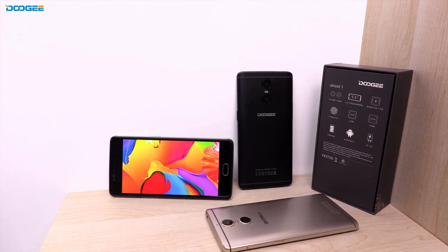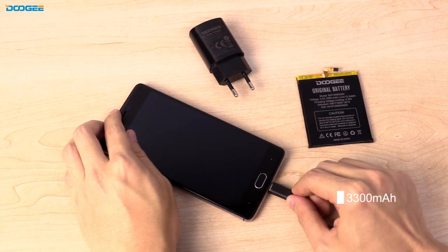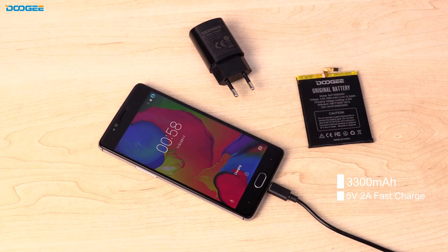The Shoot 1 also comes with the front-facing fingerprint sensor named Detouch. Inside we have a quad-core CPU, 2GB RAM and 16GB ROM, and a 3300mAh battery with 5V 2A fast charge.